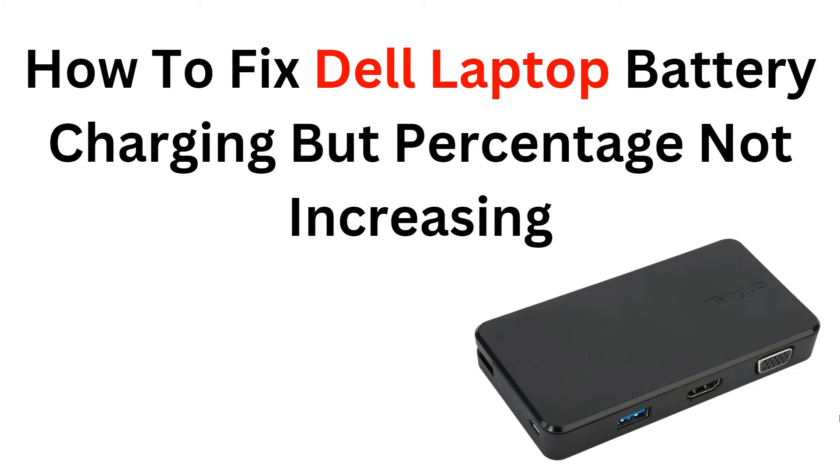Welcome back to the YouTube channel. In this video we will get you through the steps to fix a common issue faced by Dell laptop users: a battery that is not charging despite being plugged in. We will provide a detailed tutorial on troubleshooting methods to resolve this problem and ensure that the battery percentage starts increasing again.